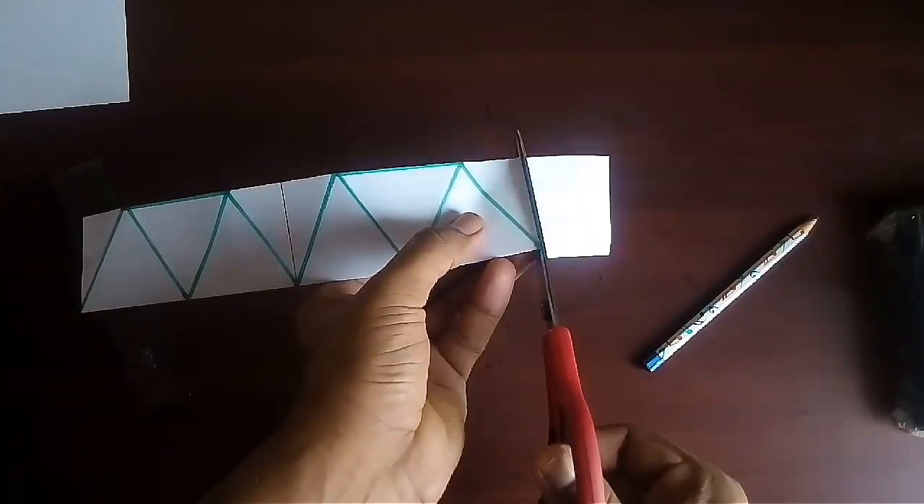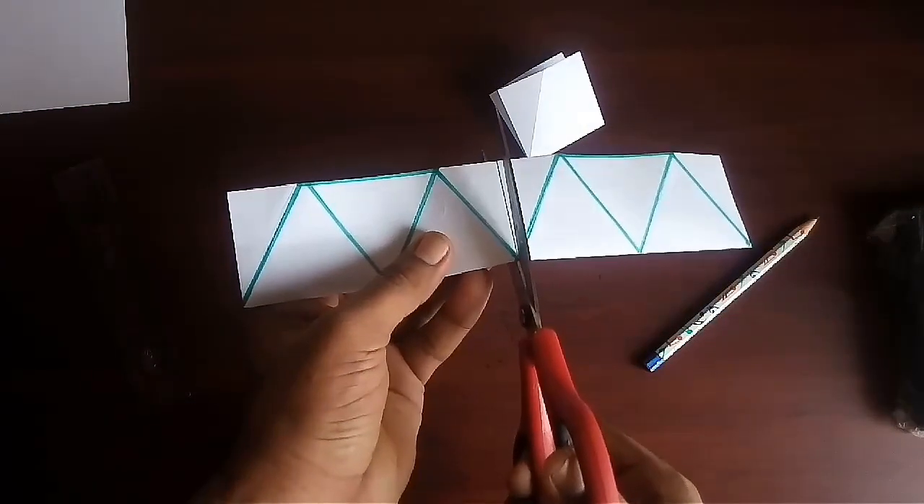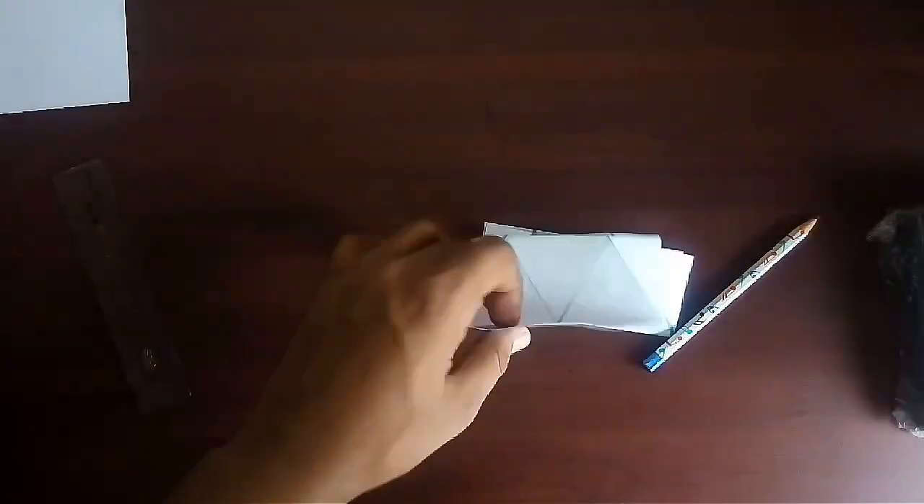Now cut the extra sheet and then separate the two hexagons.